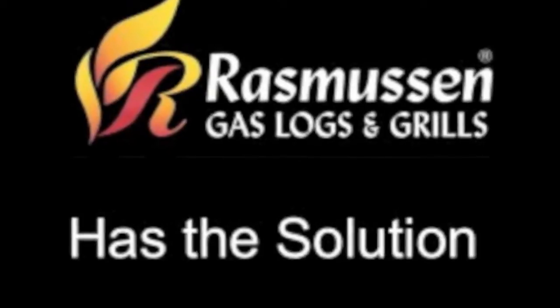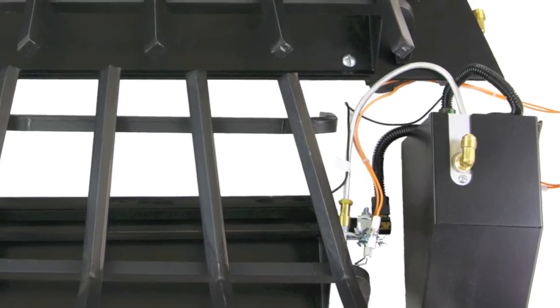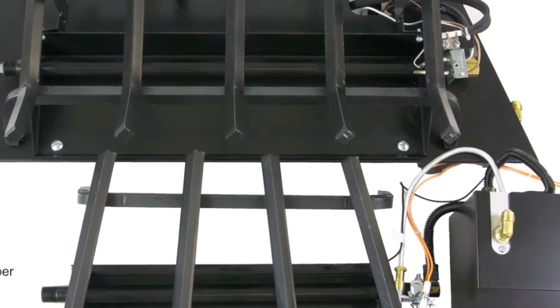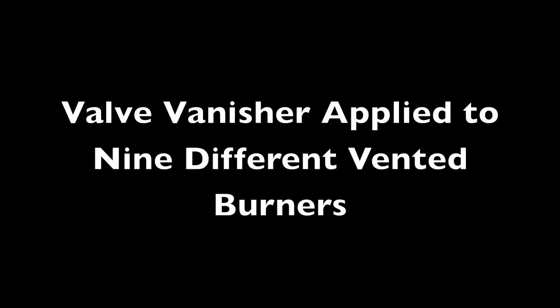With the Valve Vanisher, we have taken all the components that would otherwise be in the big ugly box and placed them underneath the gas log set. We have then applied this to nine different vented burner styles that Rasmussen manufactures.